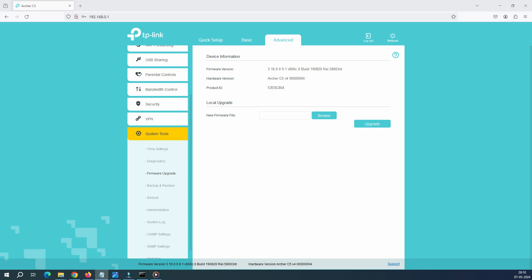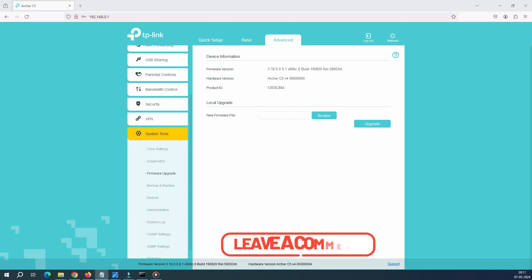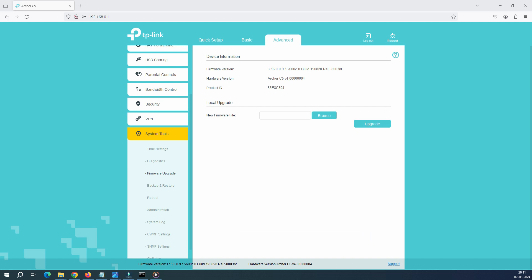I'll create a different video where I'll show you how to upgrade the firmware on this TP-Link router, so stay tuned on our channel. That's it for today's video. If you have any feedback or questions related to this video, please put them in the comment box. Thank you very much for watching.